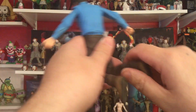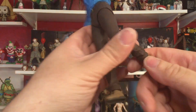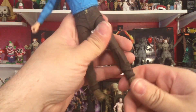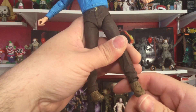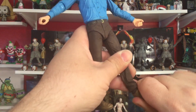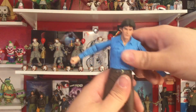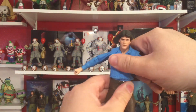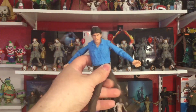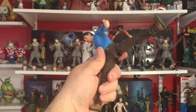Single jointed at the knee and it does rotate all the way around. Did not have to heat this up. On the foot we can hinge up, down, back, and we do get that nice pivot — very nicely done. We get rotation here at the waist. He does what you want him to do.